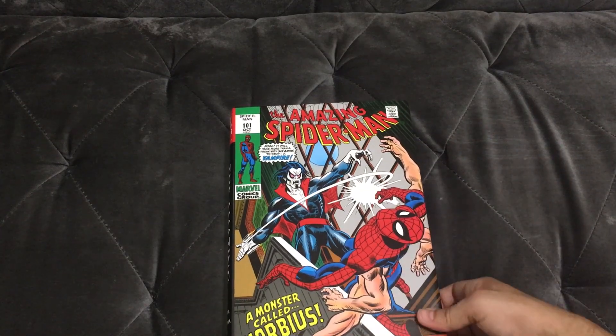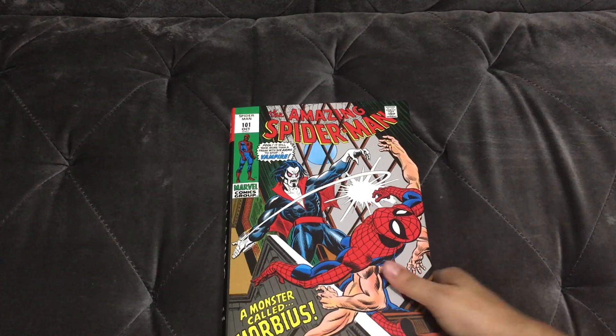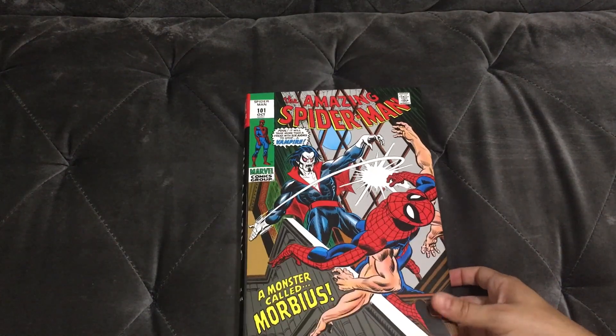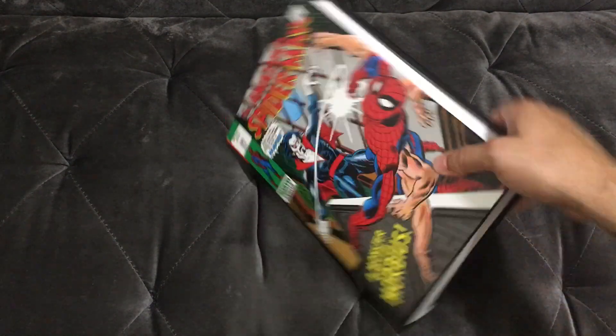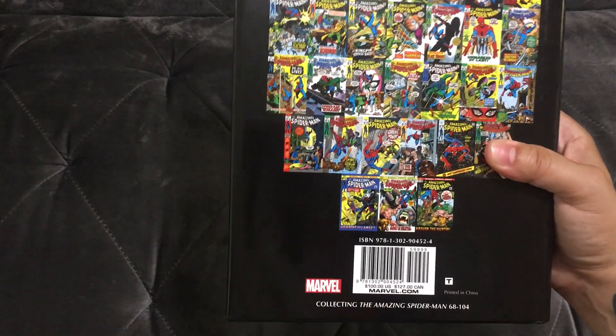Here it is guys, finally the Amazing Spider-Man Omnibus Volume 3. We have long awaited this release and it is finally upon us. I am super hyped to read this — this has the first appearance of Morbius the Living Vampire inside of it.